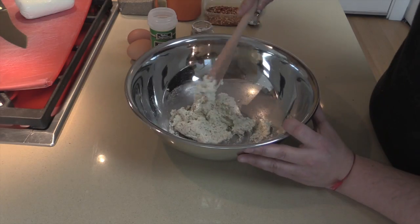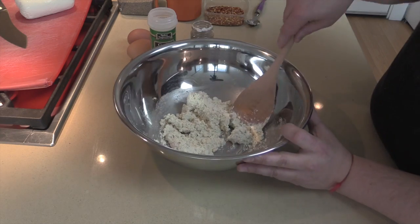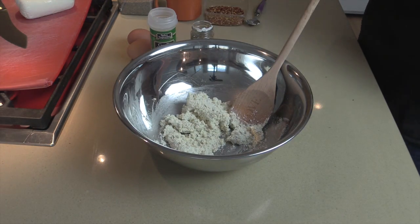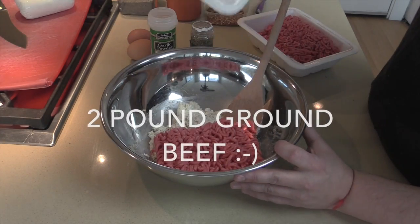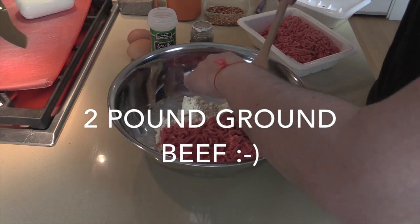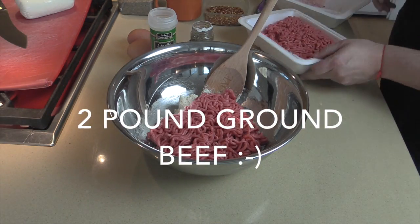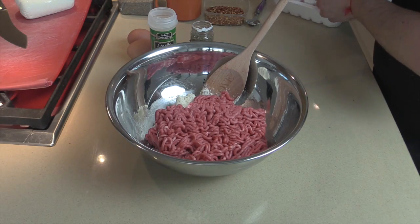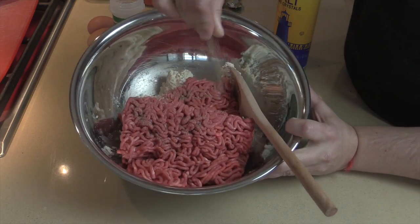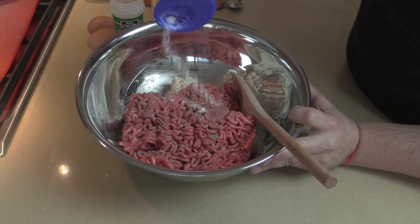Mix this all together — follow your dreams, they can come true if you try! Now that the cheese mixture is set, I'm adding two pounds of meat. Take that paper out — and then a big pinch of pepper and a pinch of salt right on the beef.